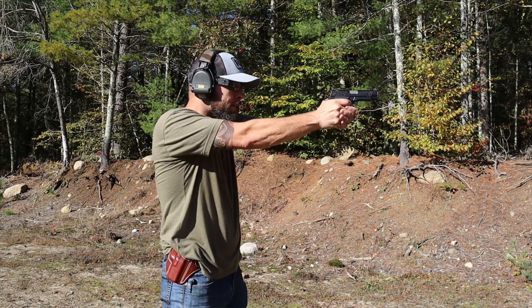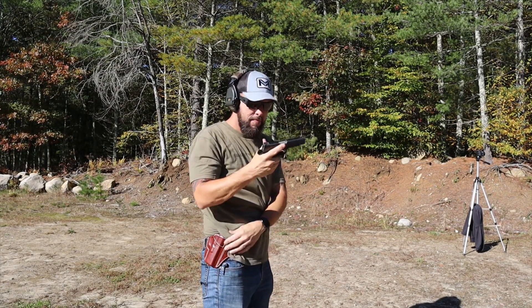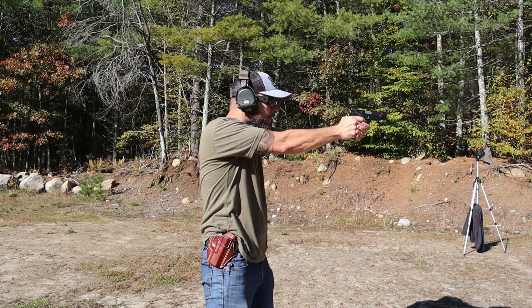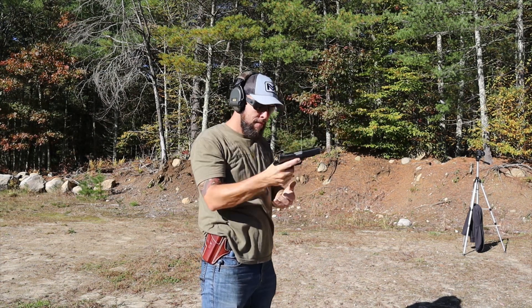I did not clean the gun at all through those thousand rounds. I lubed it when I got it and then just started shooting, and had zero issues whatsoever.